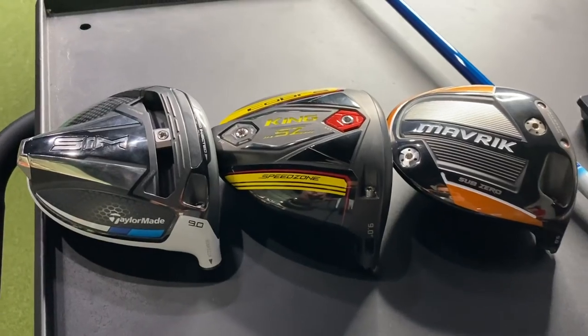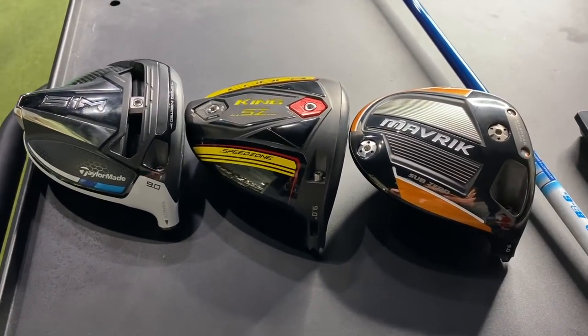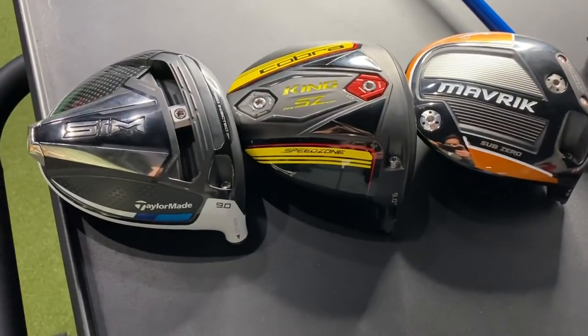Hey there golfers, I'm Drew Mahol from Second Swing Golf. I'm joined by Thomas Campbell, a master club fitter here at Second Swing Minnetonka. We've got three new driver models in 2020: TaylorMade Sim, Maverick from Callaway, the Callaway Maverick Sub-Zero, and the Cobra Speed Zone. We're gonna put them all to the test here.